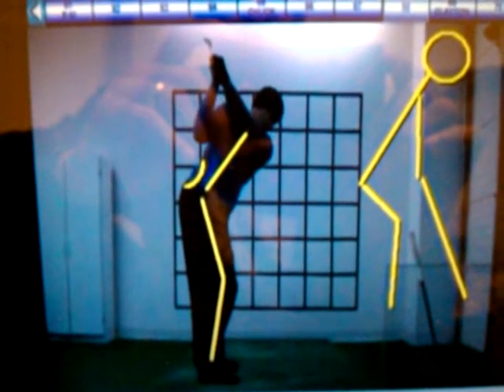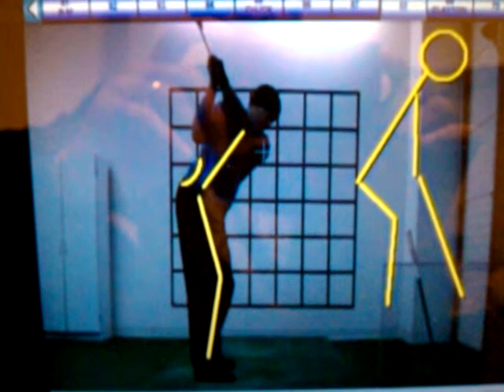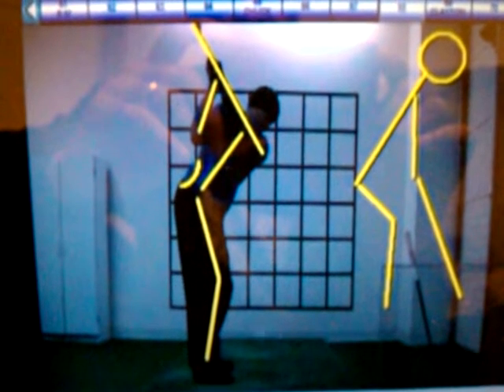And you maintain your spine angle beautifully right there. Look at the relationship with the club shaft and your left arm — right on plane. Forearm is in a perfect position.